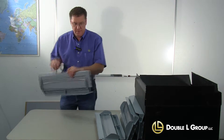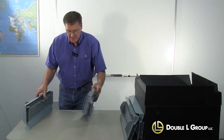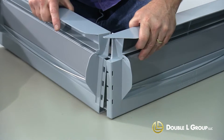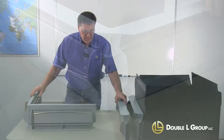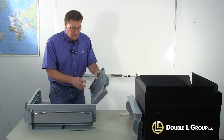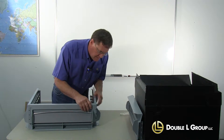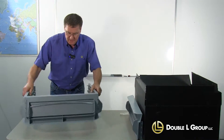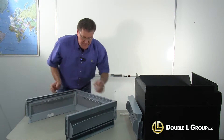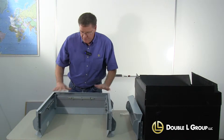Now that we've got those rod holders on there, we're going to take two of the sections, take the corners, and you just snap them together. Take another section and snap that together. Now we're going to turn it around — we've got the three sections together.